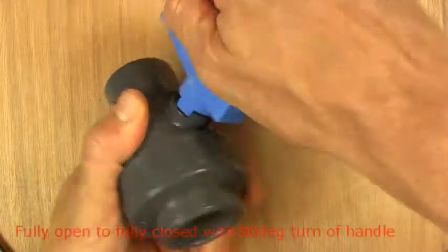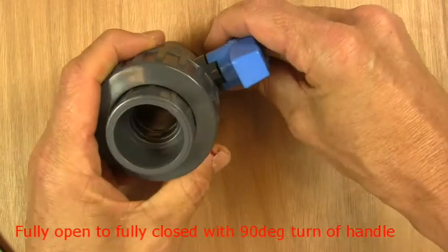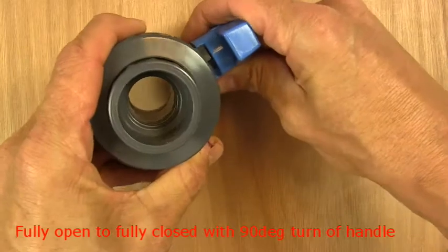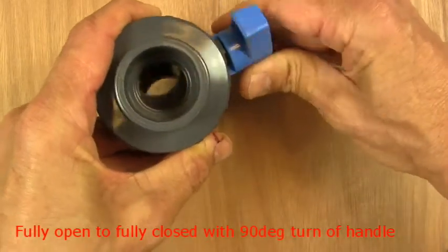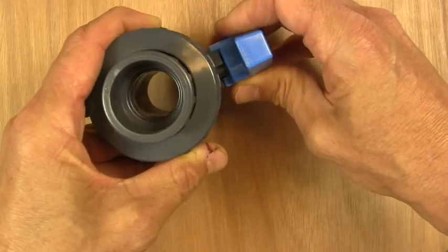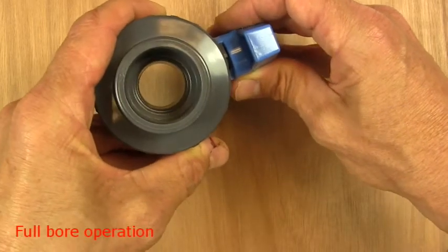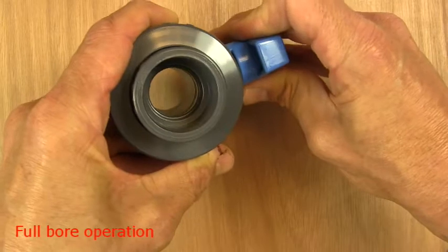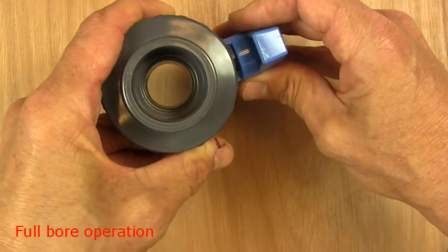The handle, like all ball valves, turns through 90 degrees, and that 90-degree turn gives us a fully open to fully closed operation. The valve operates on a full-bore basis, so there are no parts when it's open to catch any grass or other debris in the pipeline.